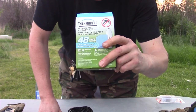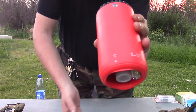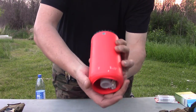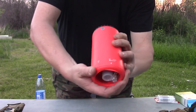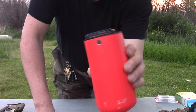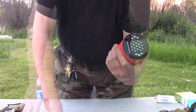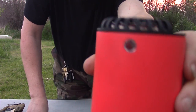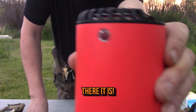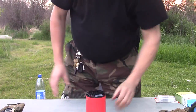The wind is picking up — the storm is here — but let's see if we can finish this. Lighting it is very simple: you turn it, hear it click, turn it to on, then click the igniter a few times. Then you sit and watch that little window. If you were here you'd see a little orange glow in there, and that's it. It's as simple as the other Thermacell unit.